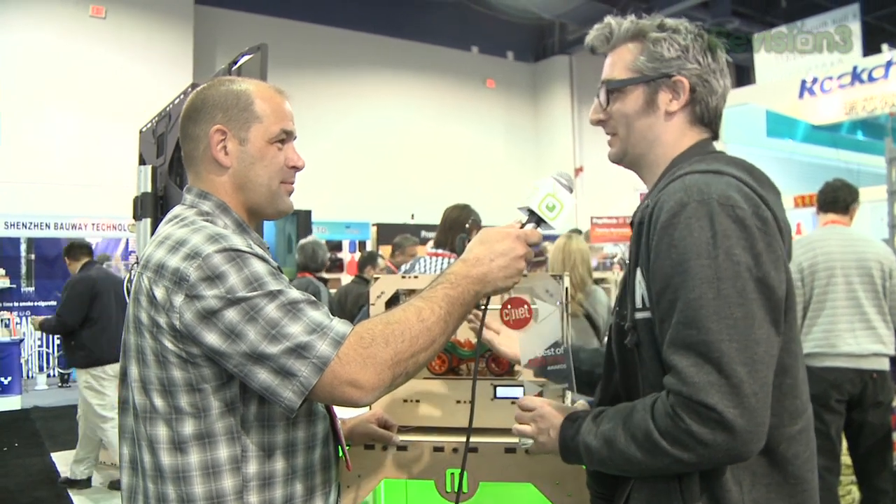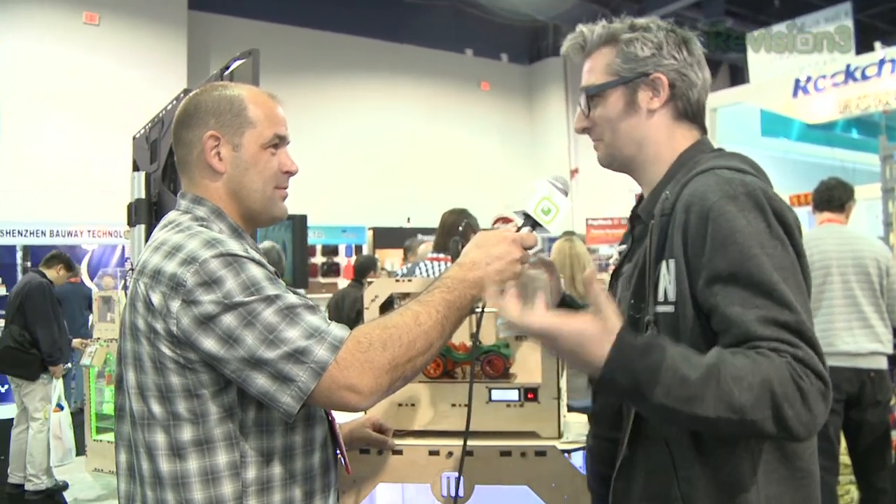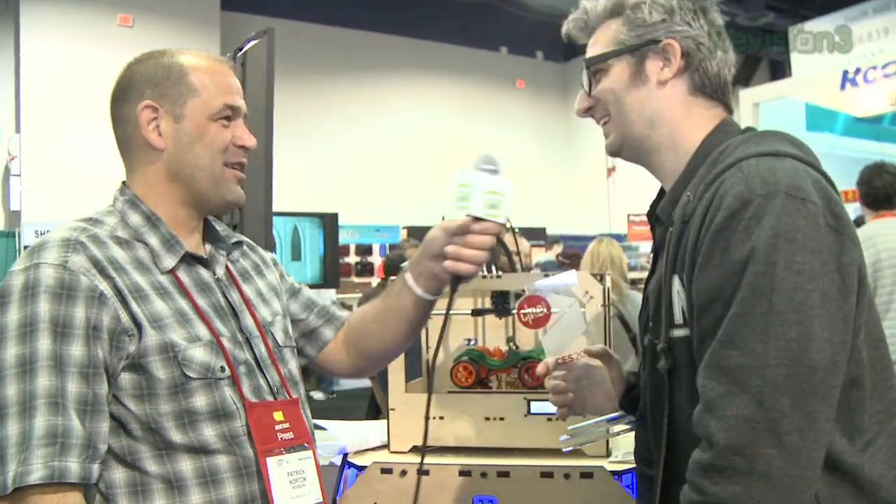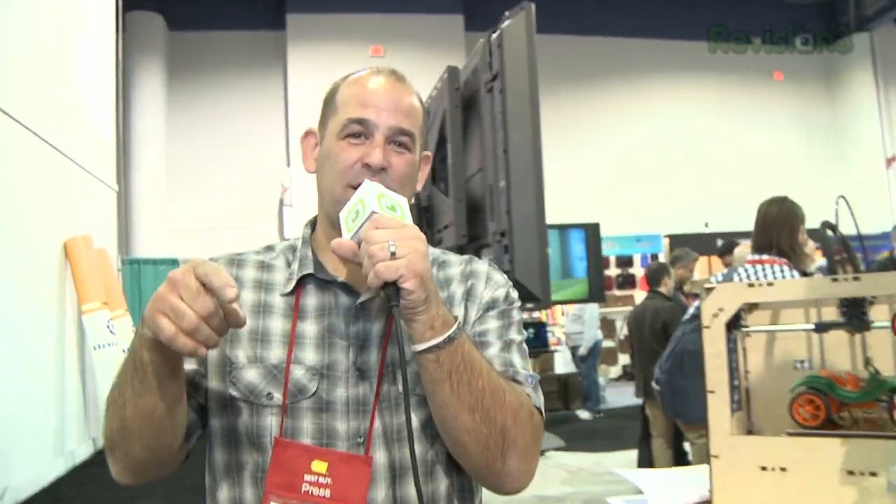It's also exciting for American companies — it shows we know how to make things here. Isn't that a beautiful thought, making stuff in the United States? Makes me happy. It's $1,599 for the single-color version and $1,799 for the two-color version, which gets you two reels on the back with the extruder. And it's going to be available in six weeks — order it at MakerBot.